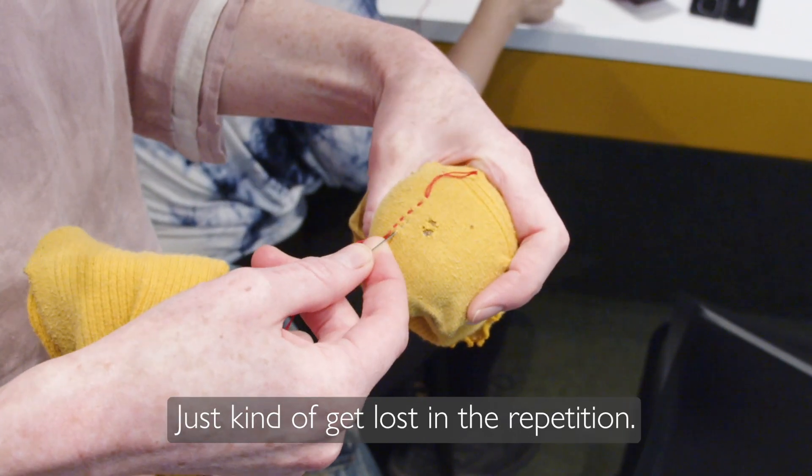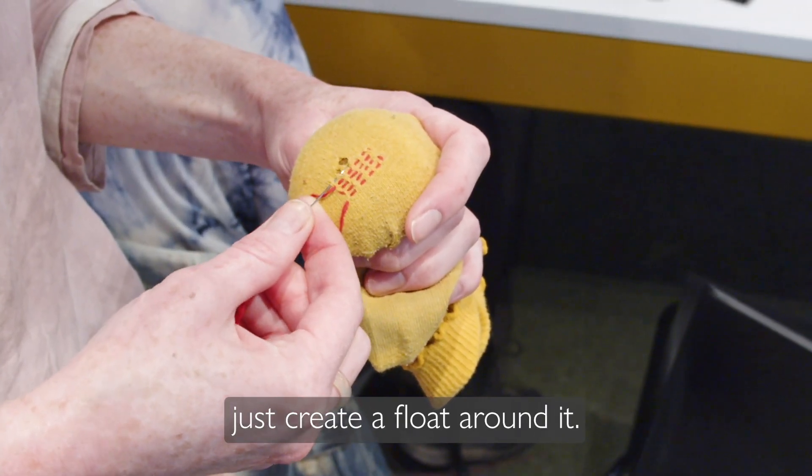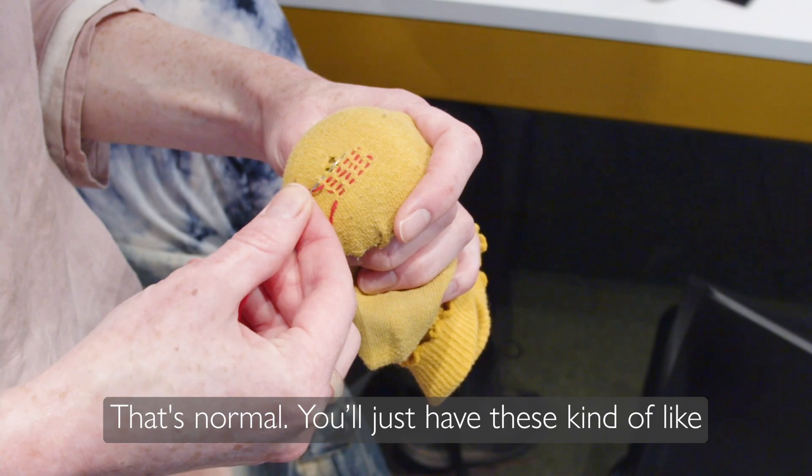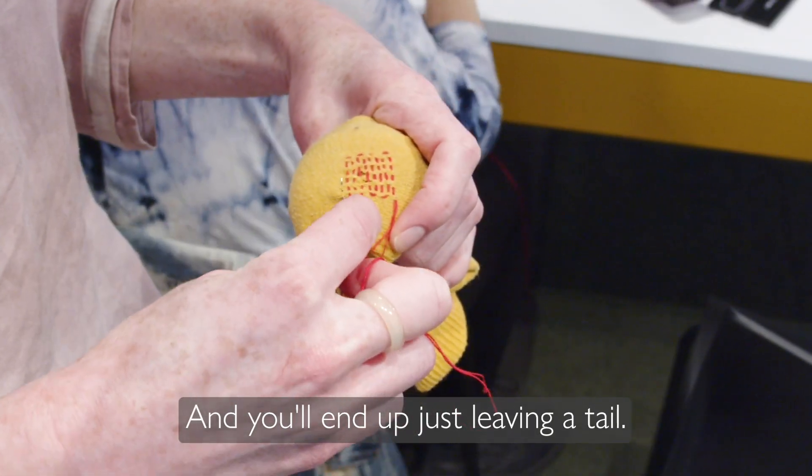Just get lost in the repetition. When you reach the hole, what you'll do is create a float around it — that's normal. You'll just have these longer threads that cover the hole, and you'll end up leaving a tail.